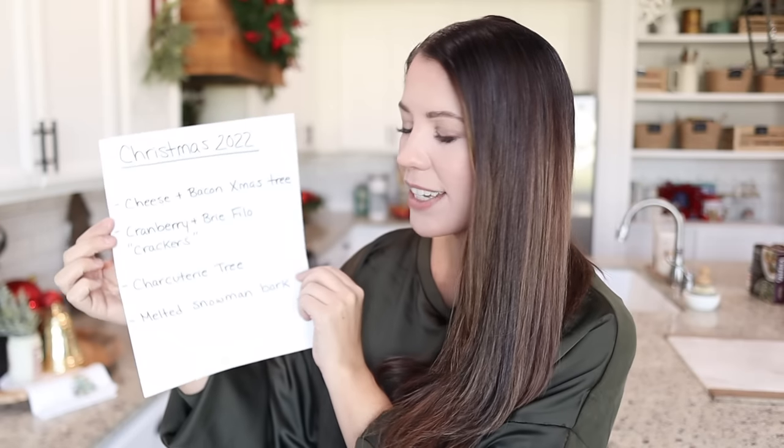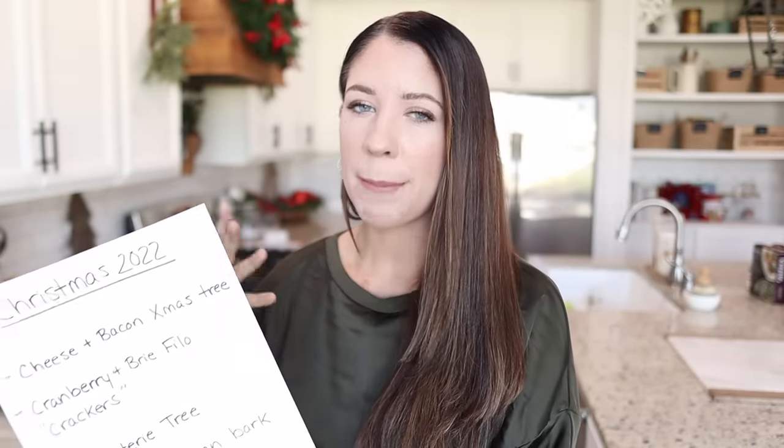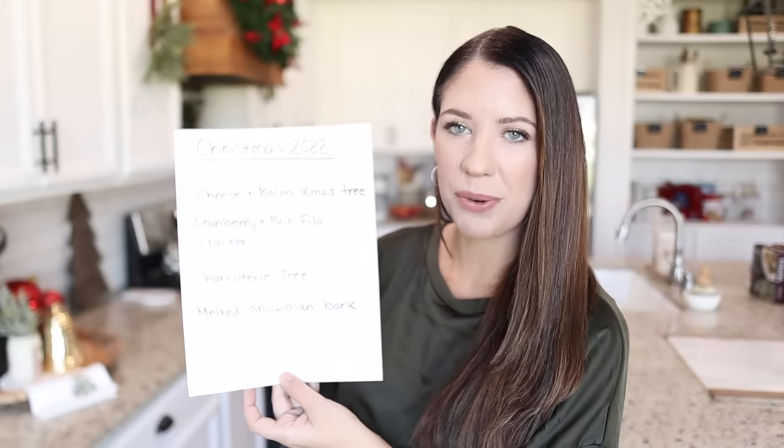Hello everyone and welcome back to my channel. We are getting so close to Christmas and in today's video I am going to be testing out a bunch of really fun and festive holiday options. Last year I made a video similar to this with Christmas brunch recipes, and this year since I'm hosting Christmas at my house, a lot of these are appetizers and one dessert. There's nothing worse than having a major fail on the day of. This is my Christmas 2022 menu.